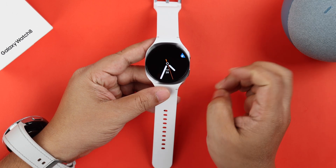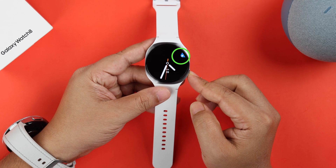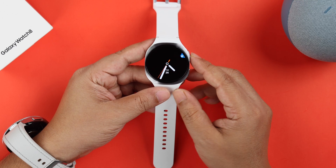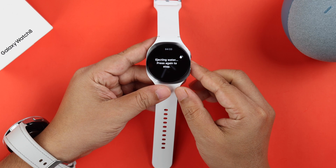Alright, just in case you see a tiny droplet on your watch screen, it means that the water lock was accidentally enabled. To disable it, just press and hold the power button until the water lock turns off.